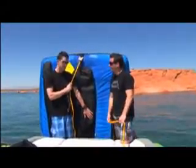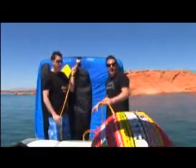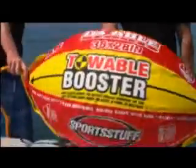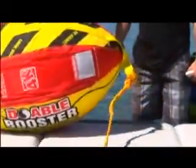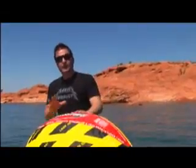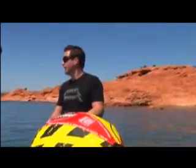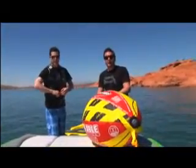Once you figure out what tube works best for you and your family, you're going to need a good rope. Sport Stuff has answered the question of the tow line. You know how kids sometimes don't like that water spraying in their face — the rope gets caught across the way and sometimes the tip of the tube will dive under the water. Well, with this it's going to elevate the line so all those problems are taken care of. It's going to keep the rope out of the way, keep the front of the tube up out of the water, and make it nice for the kids.